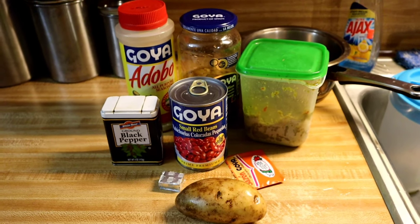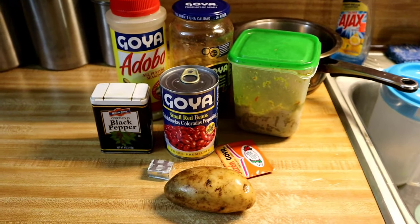Hi everyone, so today I'm going to be showing you how to make small red beans.